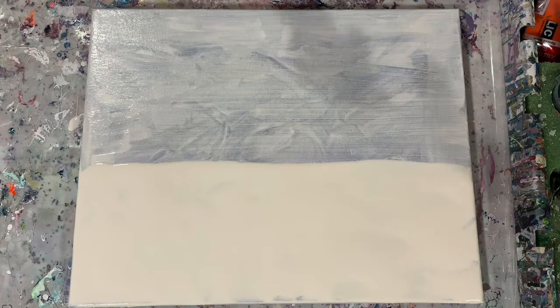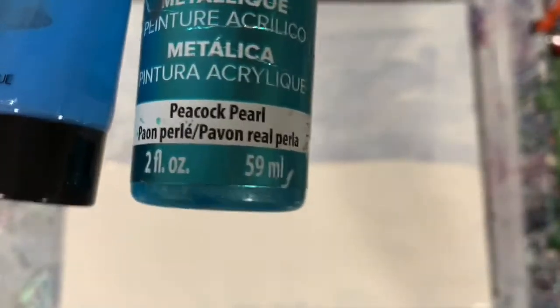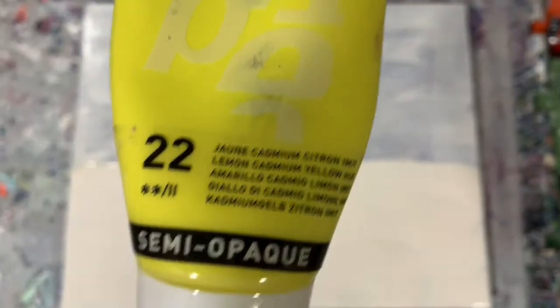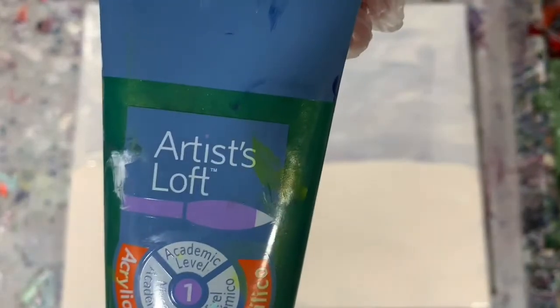My next paint is the DecoArt Metallics Peacock Pearl, and I did add a little bit of King Art Sky Blue to that. My next color is DecoArt Extreme Sheen 24 karat gold. My next color is Pebeo lemon cadmium yellow hue. My next color is the Amsterdam greenish blue, one of my favorite colors. And my last color is Artists Loft metallic green leaf, and Amsterdam Vermilion.